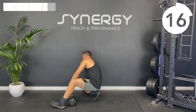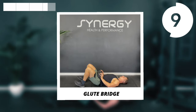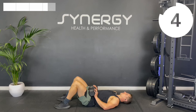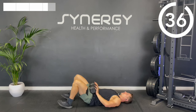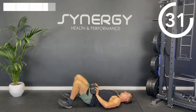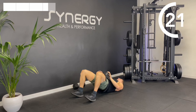Onto that glute bridge. If you've got a bench, feel free to do it there — you get a bit of a bigger range of motion, but if not, just do it on the floor with me. Up, hold for three, down very briefly, straight back into that next rep. At the top of every rep, tense your glutes together hard, drop your ribs down, flatten your abs out — imagine you're tucking your tailbone under, tilting your pelvis.